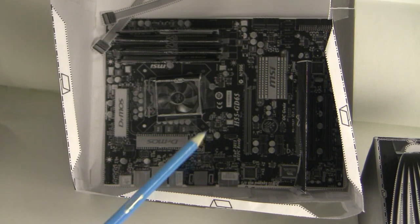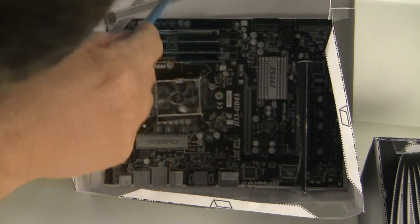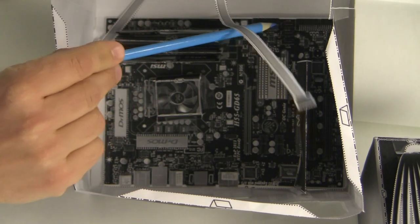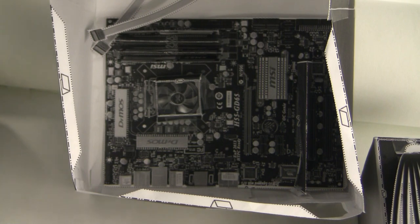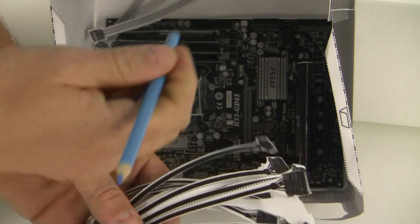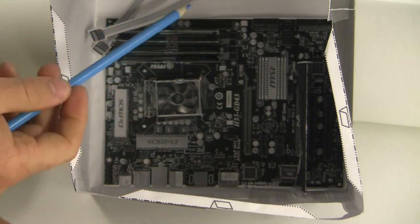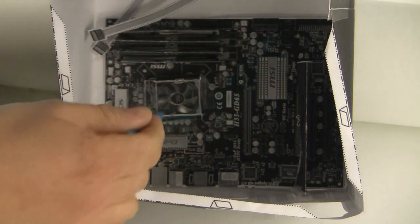We're going to attach the SATA cables to the motherboard. We're also going to connect the power supply to the drives — the optical drive and the hard drive — and connect the power supply to the motherboard in two locations.